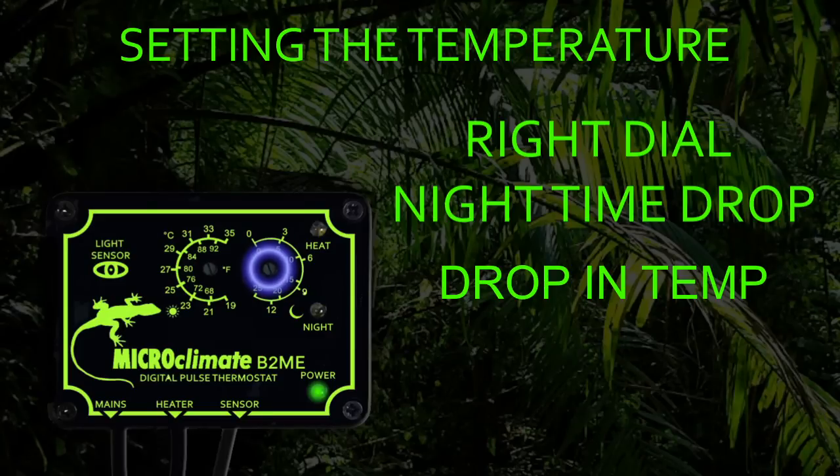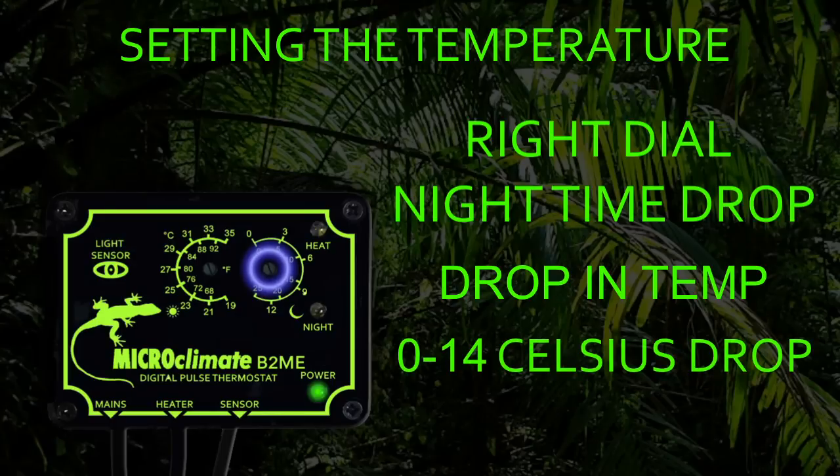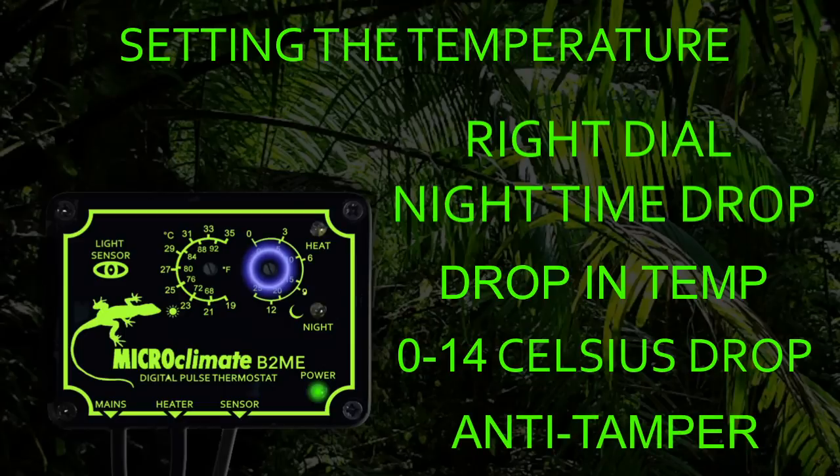The temperature can be dropped between 0 and 14 degrees from the daytime temperature. The temperature control dials are anti-tamper, which means you will need to use a small flat head screwdriver to adjust them. The reason for this is that the temperature cannot be accidentally knocked or adjusted by a child.